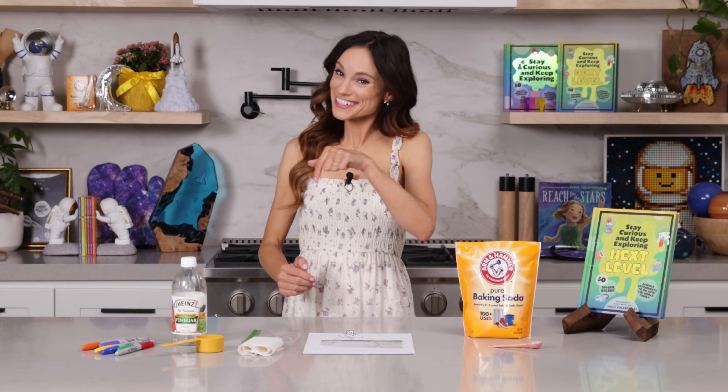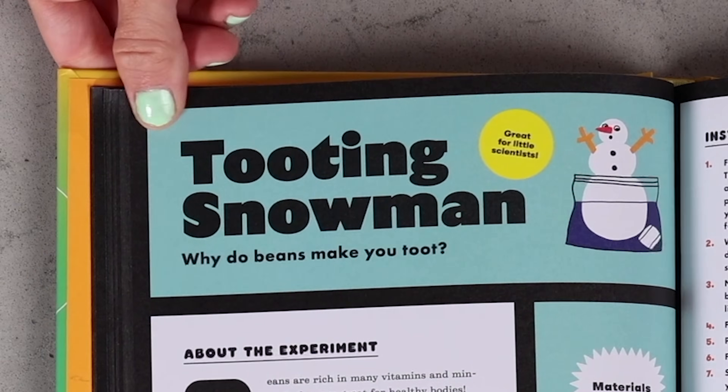Are you looking for a fun, safe, and explosive experiment for little ones? Well, I have the perfect activity for you with my experiment: tooting snowman.